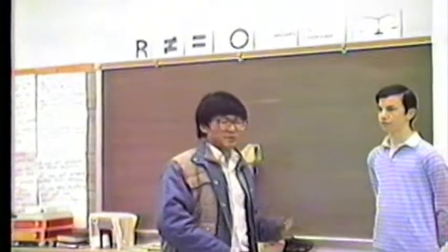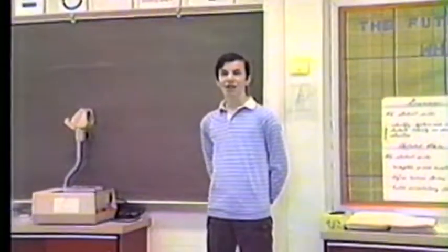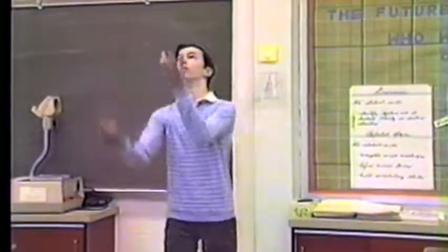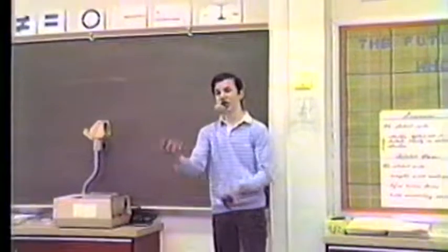Here's our next speaker, Brian Miller. Hello, I'm Brian Miller. Today I'm going to demonstrate the process of juggling.